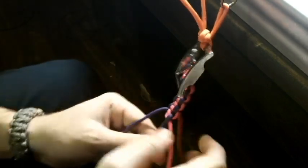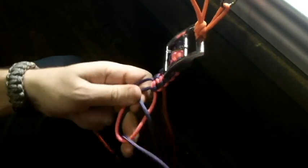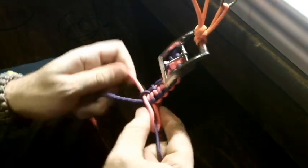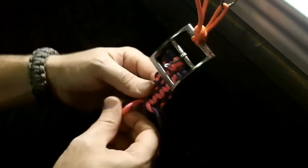Then bring it back, and once I do this one I bring it over to the other side. I'll pretty much do the center cord twice on each cord going down and then go to the next one. So there I did that one twice — here, here, and here — then I leave it and I bring this one back from the back and then I do that one. So now I'll do this one twice as well.